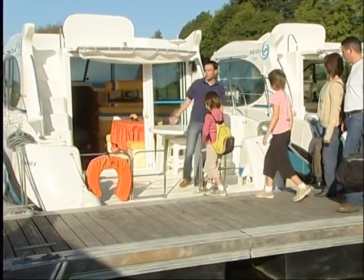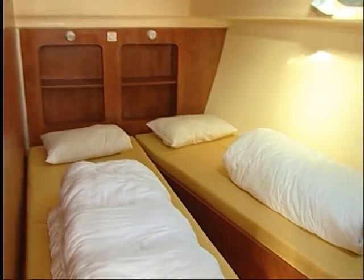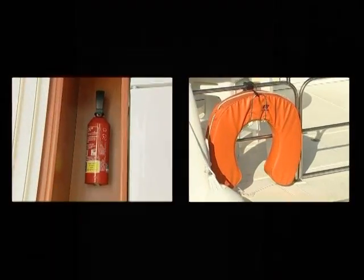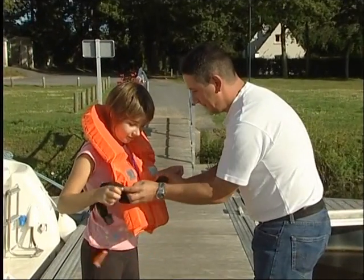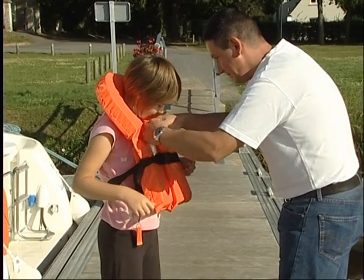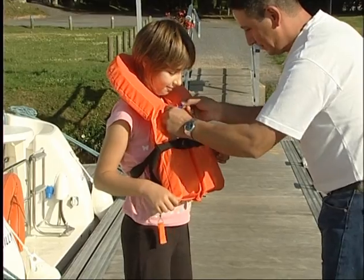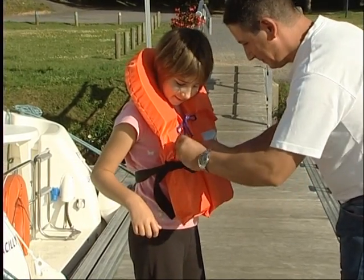Once on board, you will be invited to look around and discover the locations of all safety equipment. First of all, please make sure that all life jackets are present. Children must wear safety jackets at all times, ensuring that the correct sizes are available. Please ask a member of staff for any special equipment that may be required.